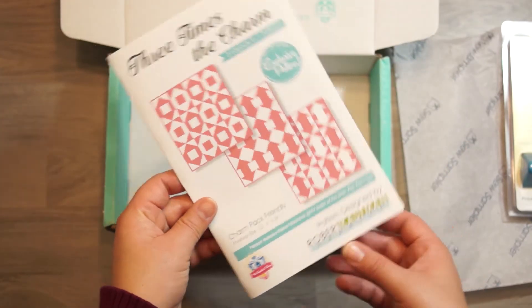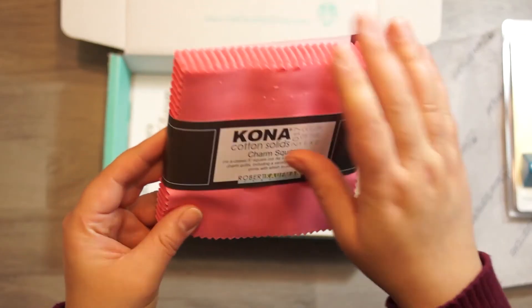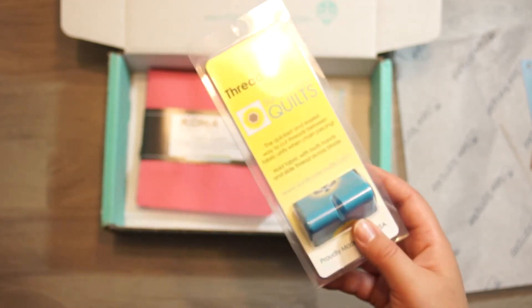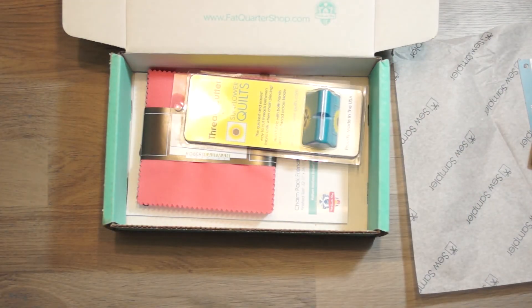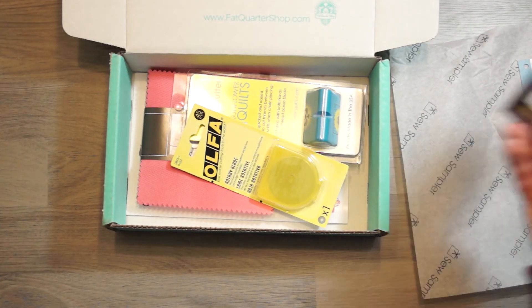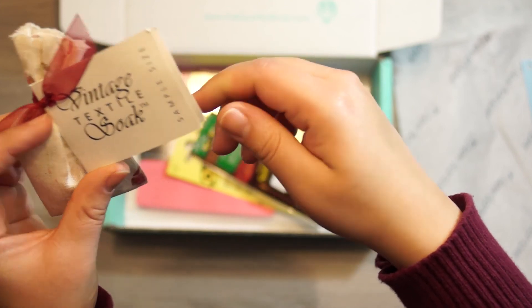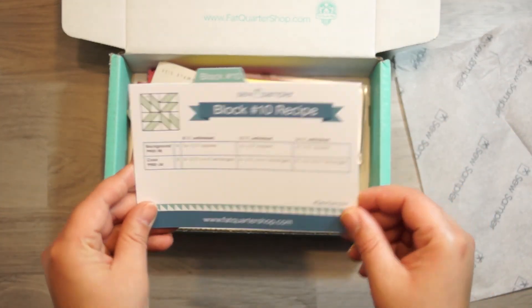So we got the pattern, the color of the year charm pack — pretty pink — a thread cutter, which is cool, it just stands up like that so you can sit it on your table, a rotary blade, applique needles, a sample size Vintage Textile Soak, and the block recipe.